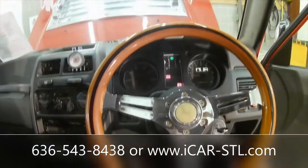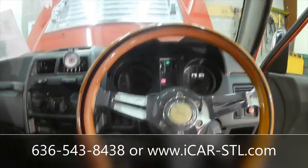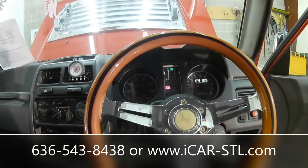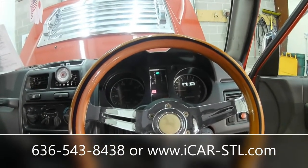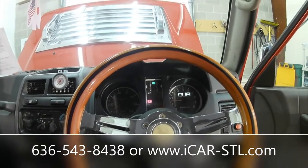These things have about 50 to 55 horsepower — they are not fast. With the aftermarket oversized tires, this thing probably tops out at 50 or 55 miles an hour. I would not advise driving this on the highway.